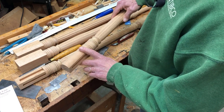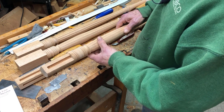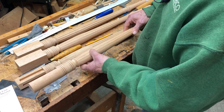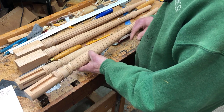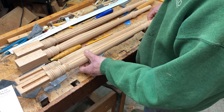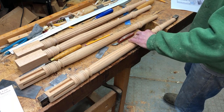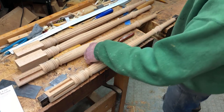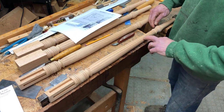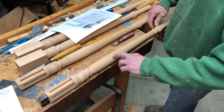I relocated the turning on the lathe and then rounded this off as the final part of that process. So now I'm ready to work on the reeds for the remaining legs — this one I'm just starting.